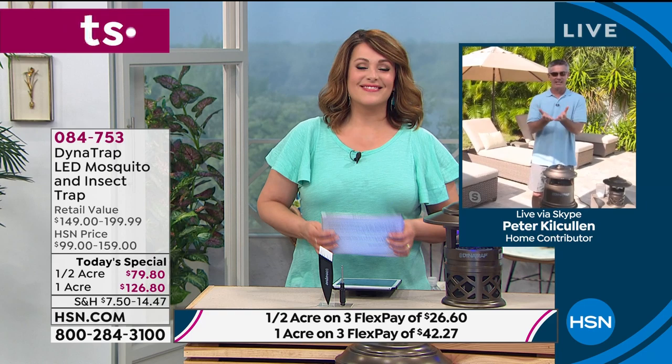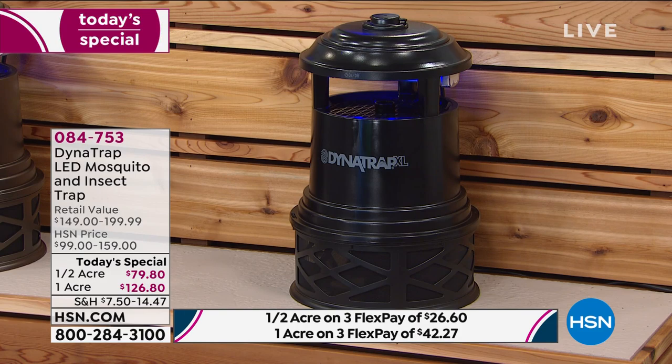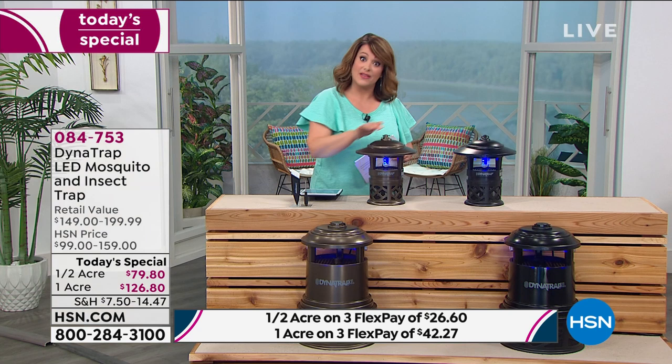Get it home, plug it in 24 hours a day. For me, it was six days and I pulled out a lot of bugs. Independent studies had almost 3,000 biting insects in six days. Give it six days — forget about 90 days, imagine the pile after that. Thank you so much, Pete. The bronze one acre is gone. If you want the black one acre, we have 170 left — you've got to be real quick. We also have the half acre in both bronze and black. Place your order at 084753 — one day only price. I hope you enjoy your outdoor season.